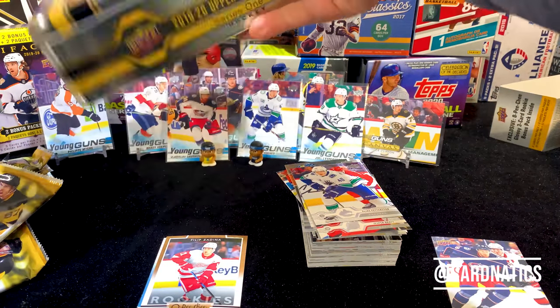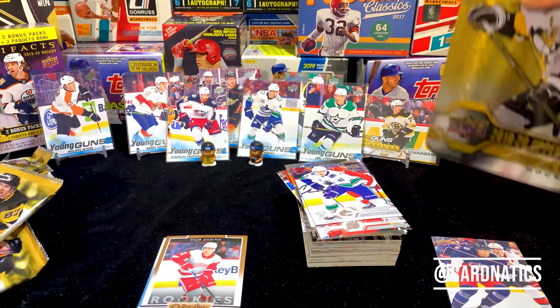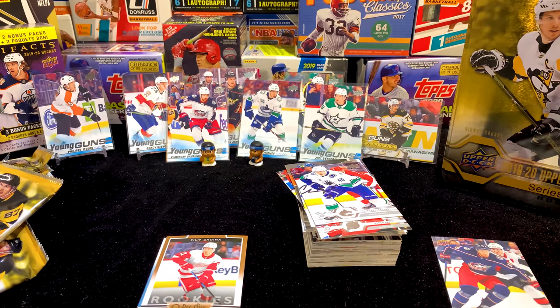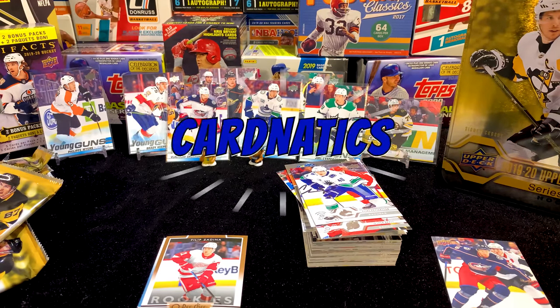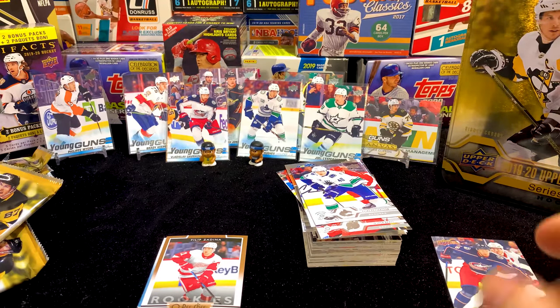That's it — that's 2019-20 Upper Deck Series One. Nice little tin. I like the tins. If you can, appreciate the likes, appreciate any comments, and hey — subscribe if you're into this kind of stuff. I really appreciate that. Hit the bell so you know next time we do this you can do it with us too. Appreciate you watching — until next time, y'all, we're out. See ya!